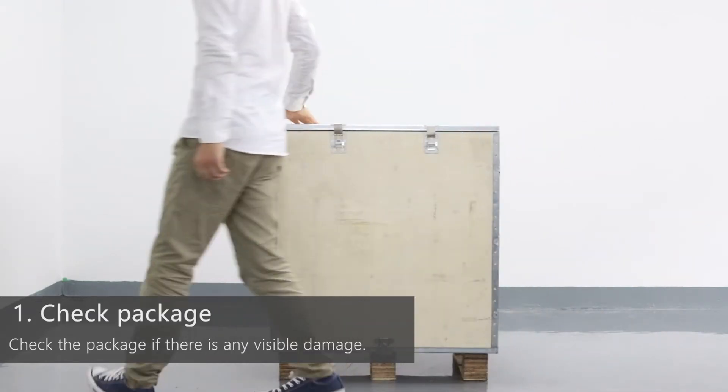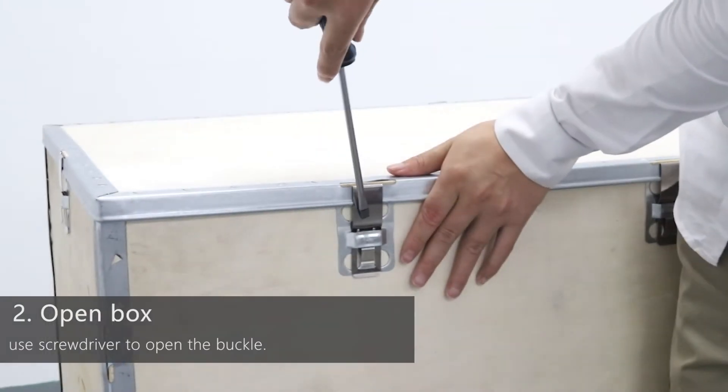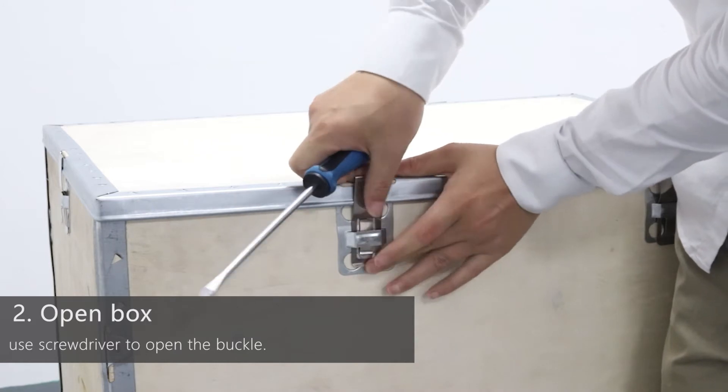Check the package before opening it. Make sure there is no visible damage. Use a screwdriver to open the buckle, press the socket to remove the buckle slice, and open the butterfly buckle.